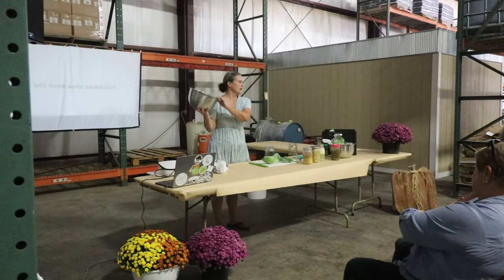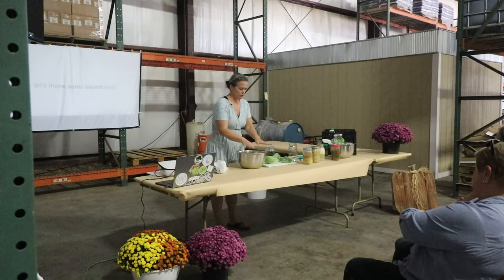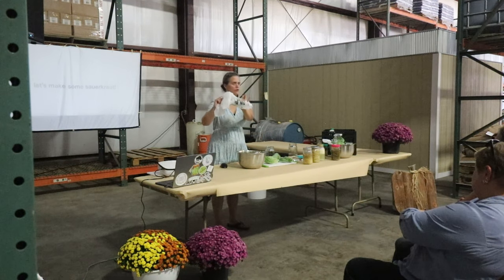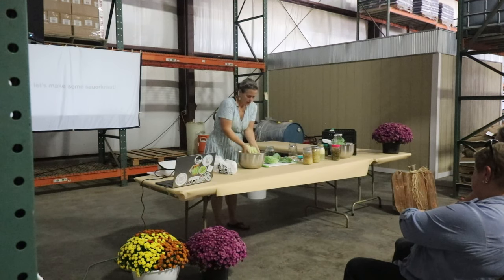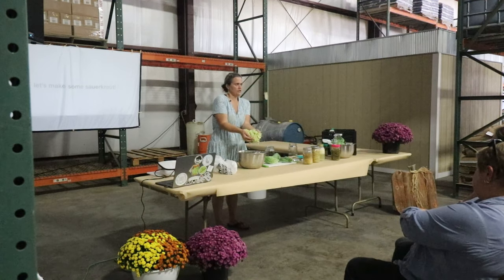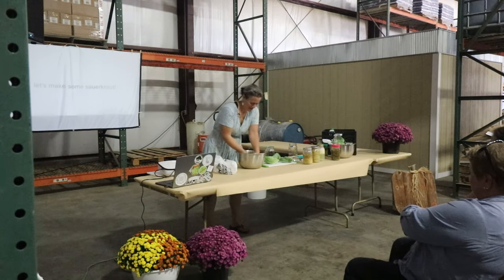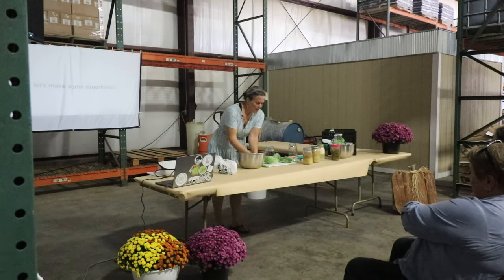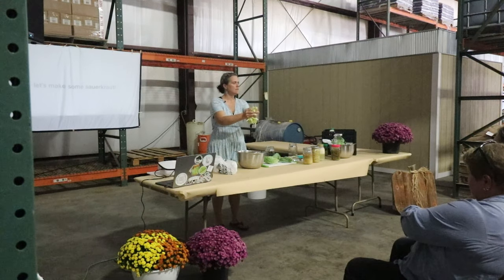I did this at 11 o'clock, so about two and a half hours ago. I had it covered up with a bag — you can use a tea towel, whatever you like. Set it aside and you can see it's very moist. The salt draws the moisture out, and that's what you need to use to cover up your cabbage when you're done.